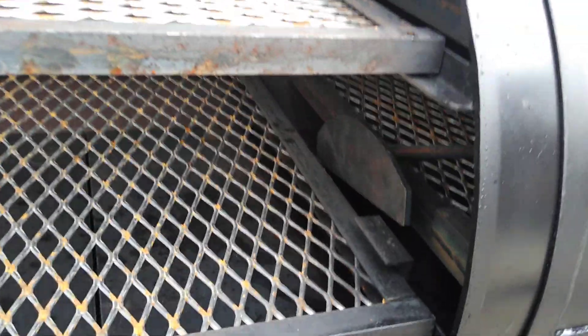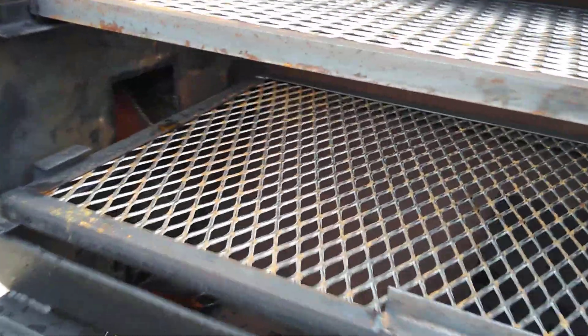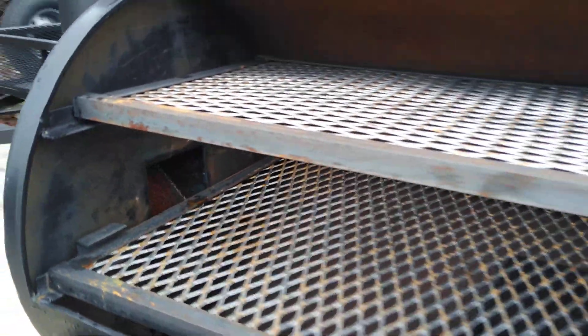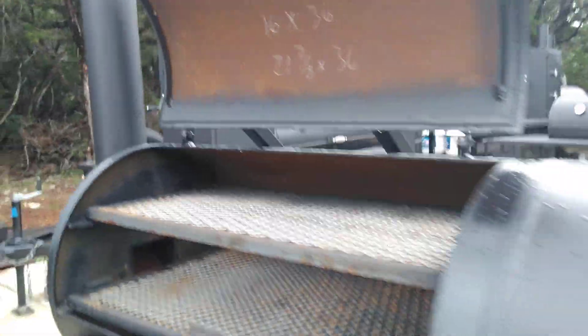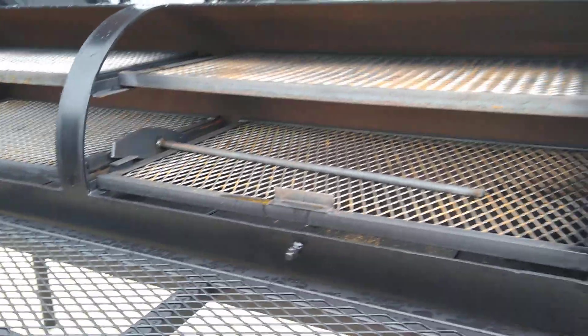This is a 24-inch diameter by 78-inch long pit, and you can see where the stack is mounted. This pit doesn't have the cap on top because they're going to run the stack through the roof of the trailer.